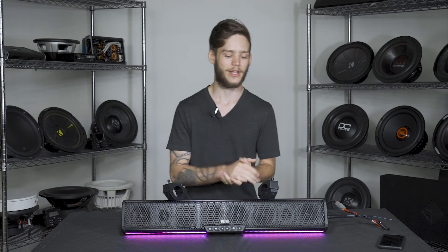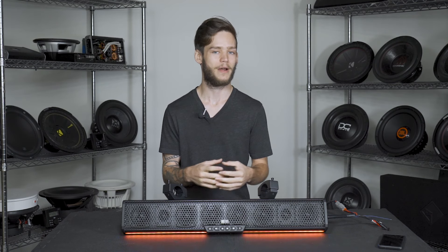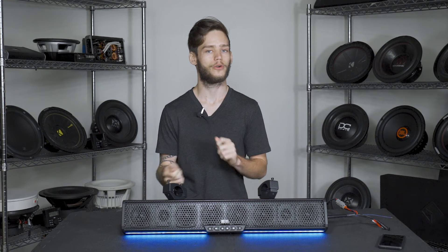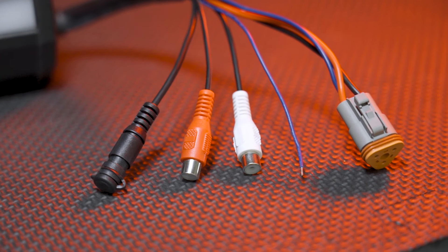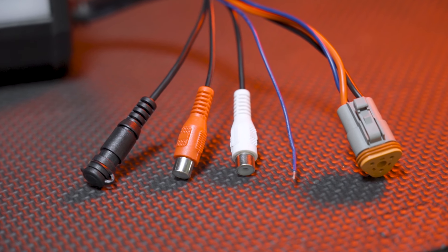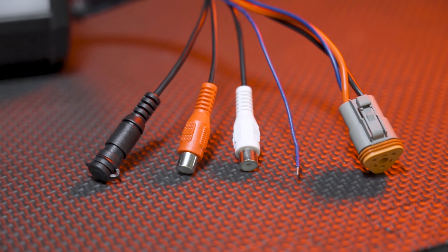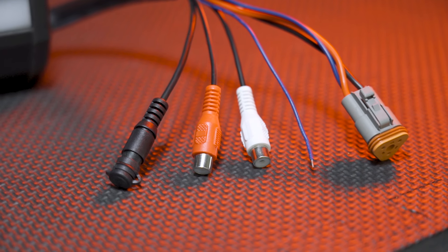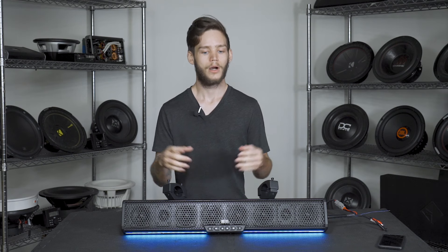First, you have an internal 500-watt Class D amplifier powering this whole thing. To hook it up, you have your quick-release cable on the side, and on the other end it's a simple hookup for power and ground. On the side you also have your line output, so you can hook up a second soundbar, as well as the remote wire so it can turn on together. For connectivity, you have your auxiliary input and Bluetooth as well.